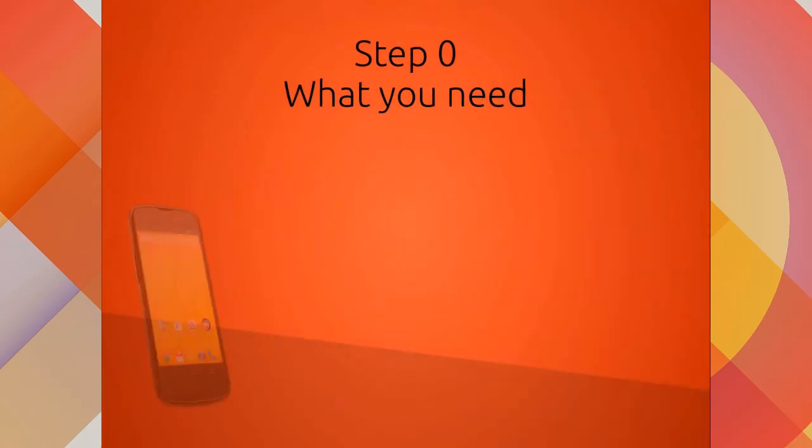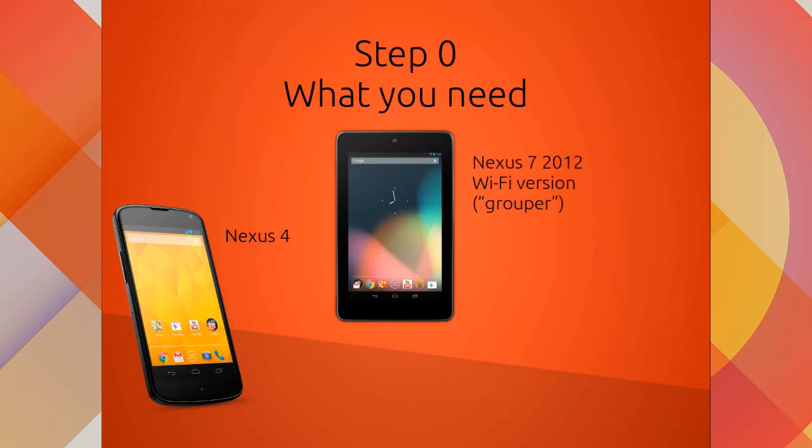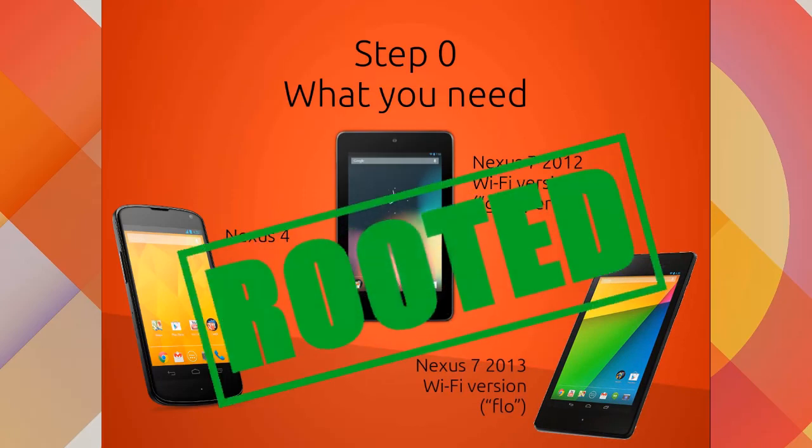What you need? To install Android 4.4 you need one of the supported devices. They include Nexus 4, Nexus 7 2012 Wi-Fi version Grouper, and Nexus 7 2013 Wi-Fi version Flow. They need to be rooted and I won't explain how to do it — you can just google it, it is quite simple.